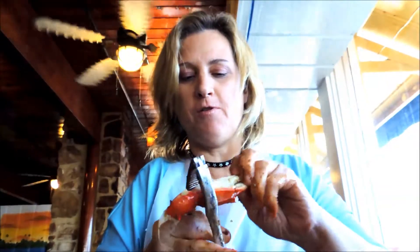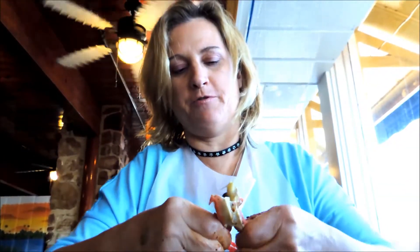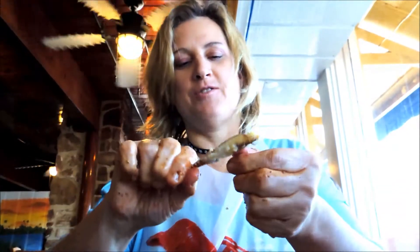And then this is the last part of the claw — crack everything. There's some juice in there, so that's why it's important to wear a bib. It's very messy. And again, you can see the meat.